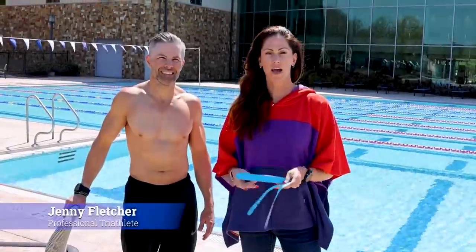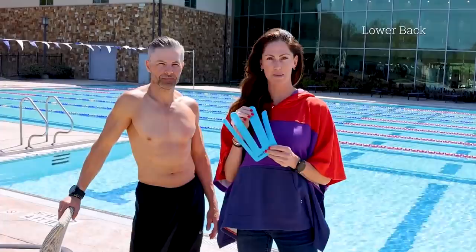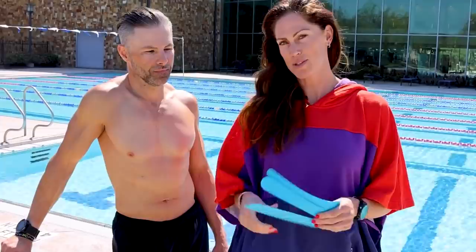Hi, I'm Jenny Fletcher. I'm a professional triathlete and today I'm talking about the lower back Spider-Tech tape. What I love about Spider-Tech tape is it's pre-cut and ready to apply. I'm using one of my athletes here, Kent, otherwise known as Rocky, to show you how to apply it.